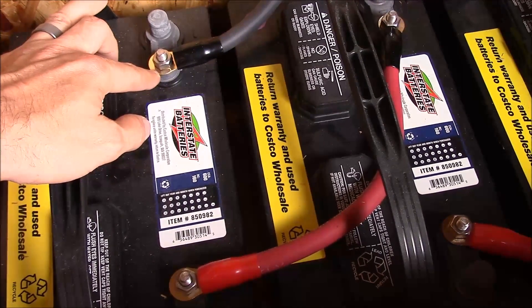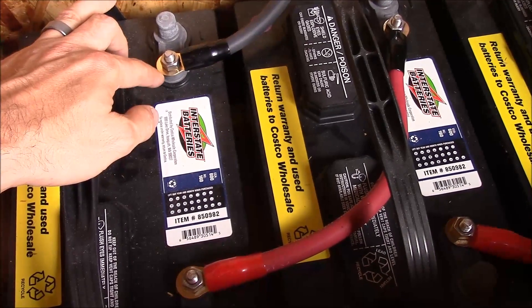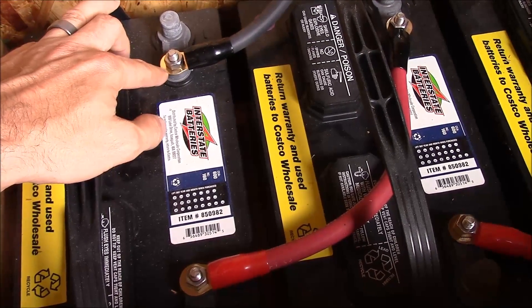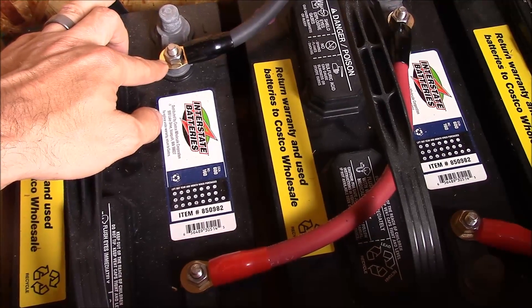So what I'd like to show you today is a little bit of a hack, and I can't claim credit for this idea. This came from one of my subscribers, but we're going to make our own ring terminals out of copper tubing.